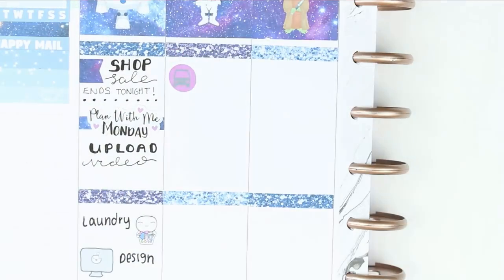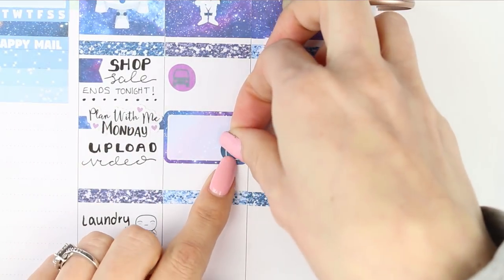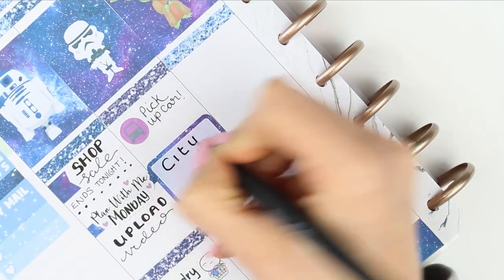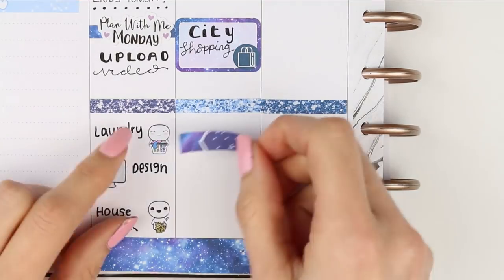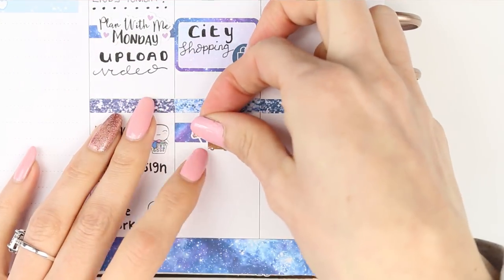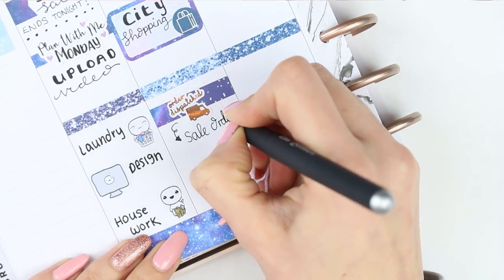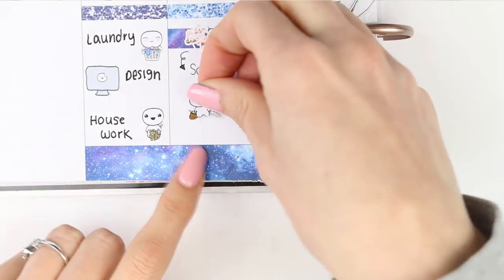For Tuesday I need to go and pick up my mum and dad's car as I'll be borrowing it to go up to the city to go shopping. As it's my son's birthday on Saturday I need to finish getting all of his presents ready, and I also need to get some Easter bits. I also want to dispatch all of the sale orders so they'll be going out on Tuesday. I just used a piece of galaxy washi again and an order dispatched foil sticker, and then I've got to do a food shop online.